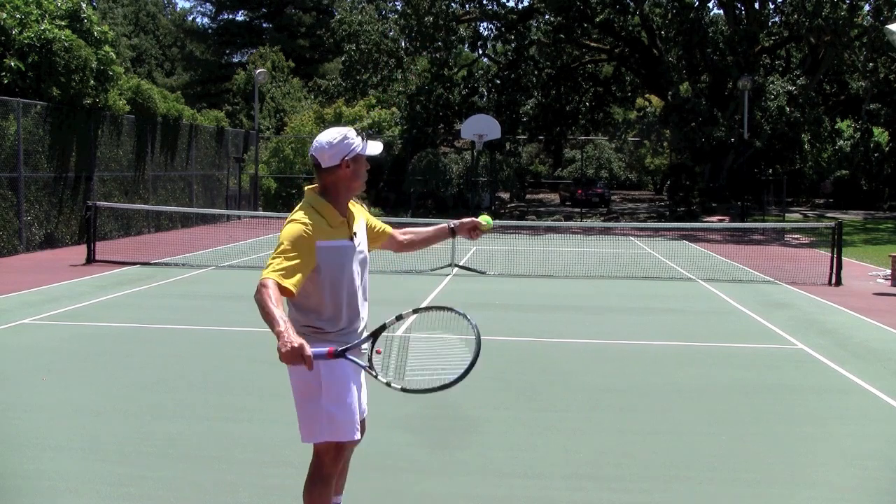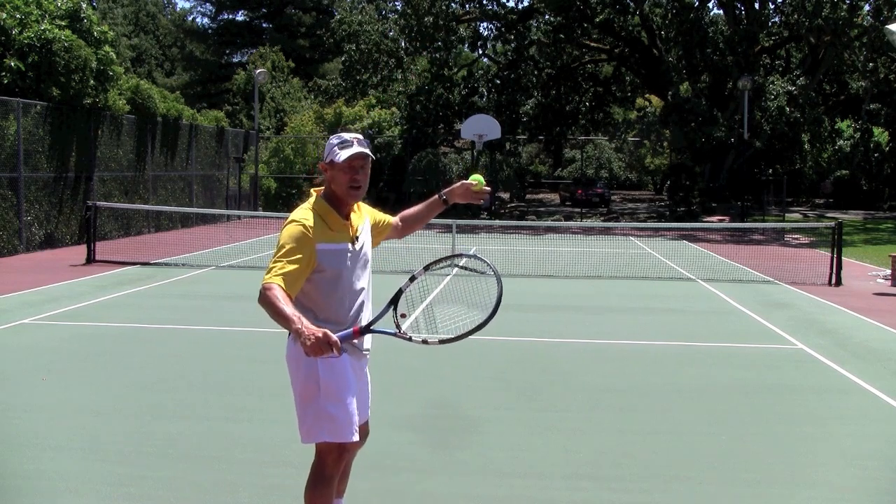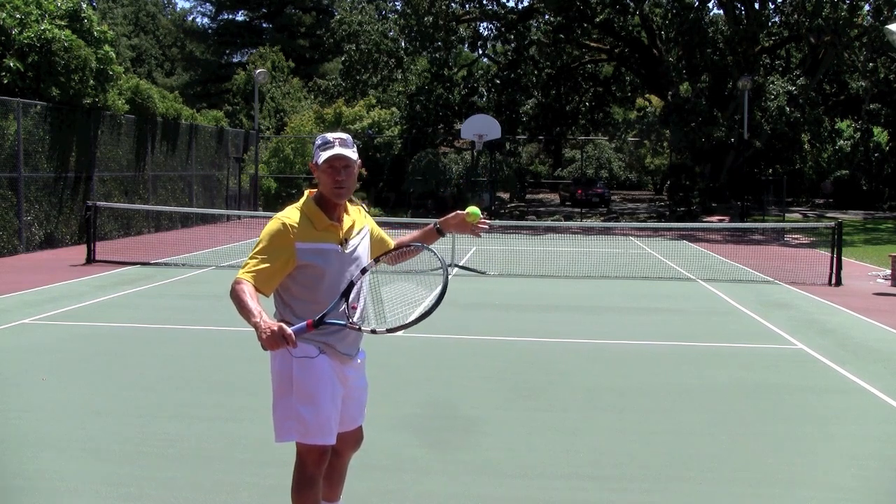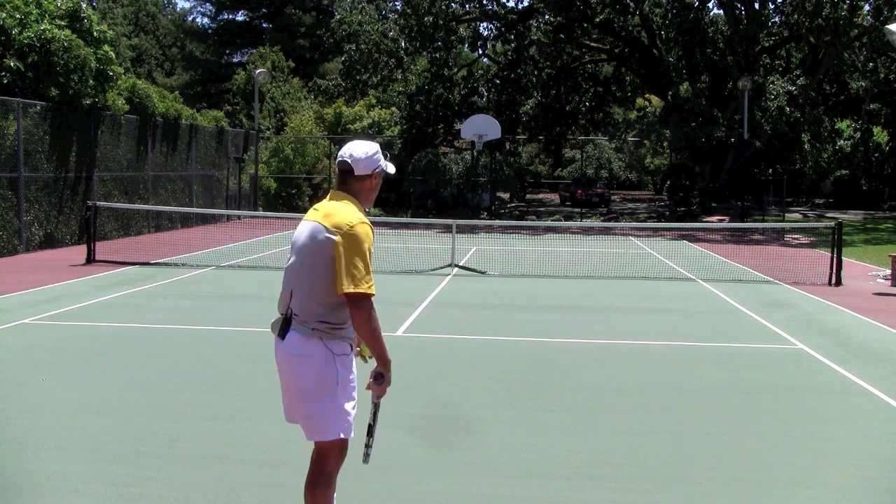If you toss and you stop your tossing motion early, you might get the ball in the right spot, but your shoulders never get set up to get into the proper hitting position for the serve.